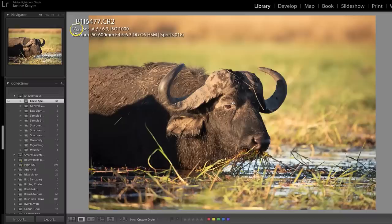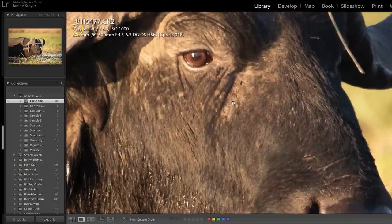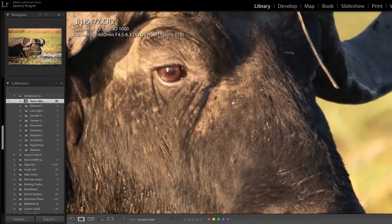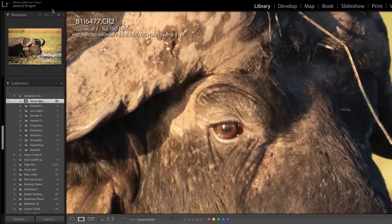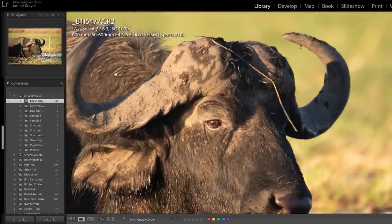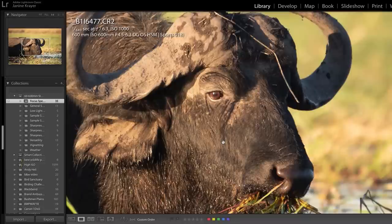I gave it a try shooting at 1/640th of a second. By experience it's not enough, and looking at the buffalo shots from this morning you can see it is not as crisp as I would like. On a 2:1 zoom and even a 1:1 zoom, we can see quite a lot of detail but not as sharp as I wanted on the eye — and I was focused on the eye.